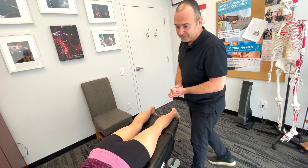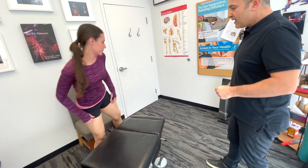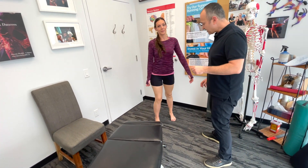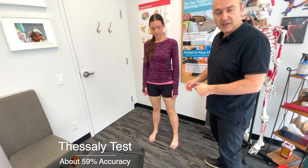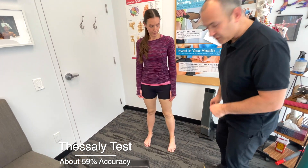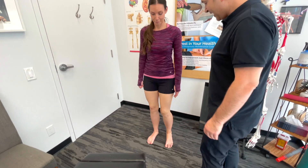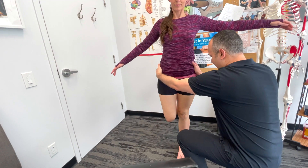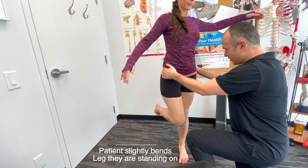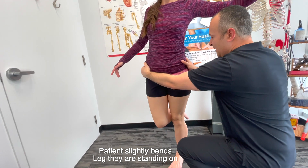Now let's have the patient stand. This next test is called the Thessaly test. It loads the joint in a weight-bearing position so we can analyze if there's anything going on with the meniscus. Standing on one leg, I rotate the torso — turning this way stresses the lateral meniscus, and turning that way stresses the medial meniscus.